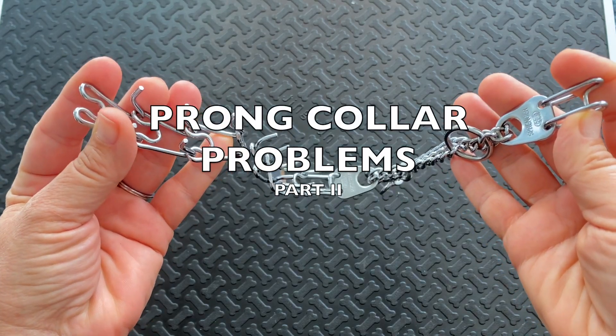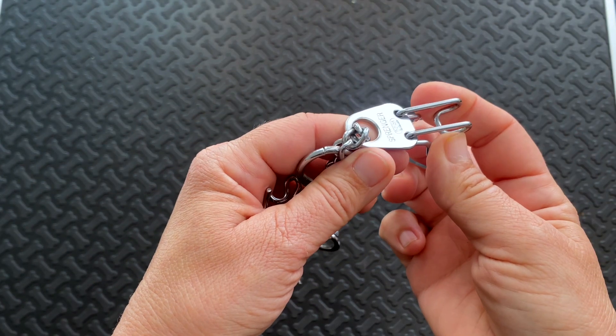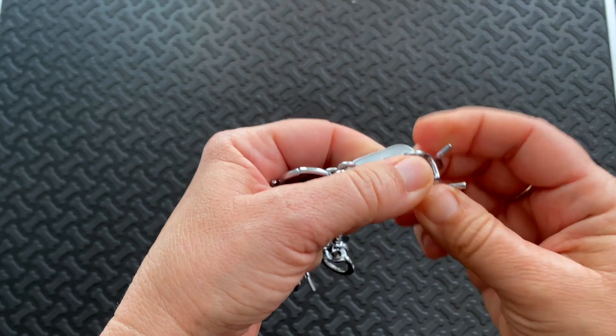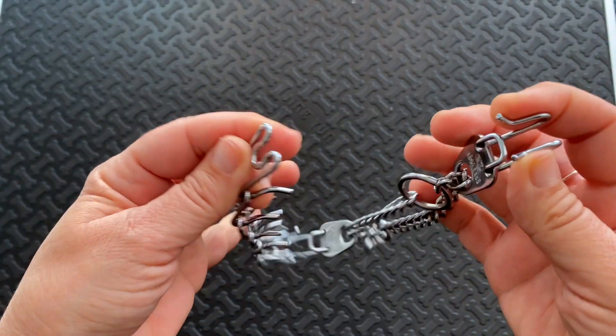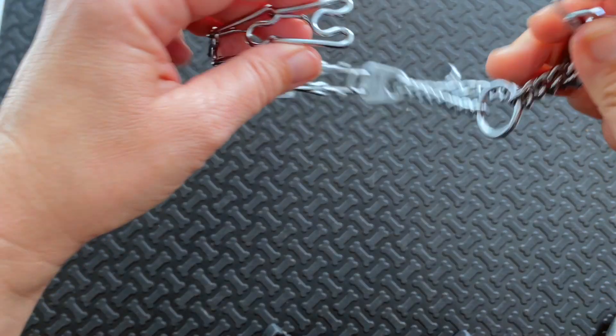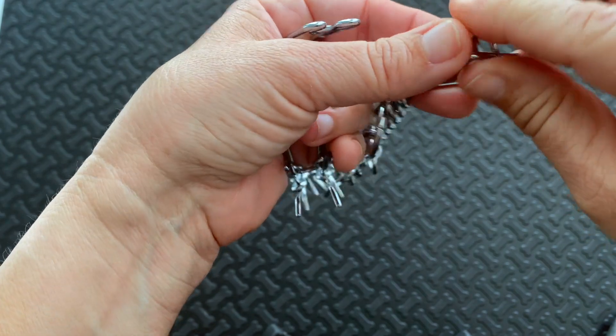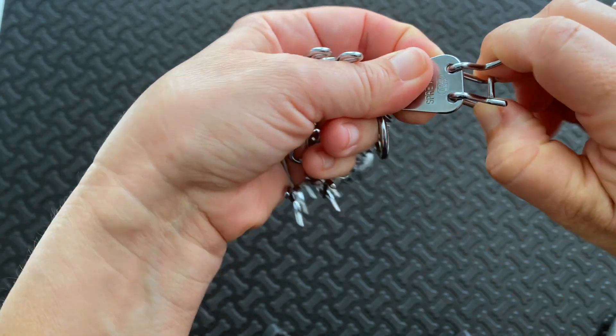Prong collar problems, part two. A flipped end piece — just spin it back through the connector to get it facing the correct way. End piece connected upside down: remove the end piece and attach it to the connector in the opposite direction.